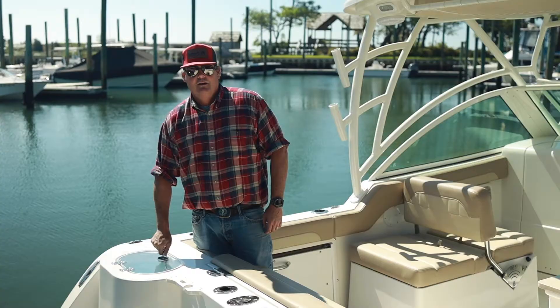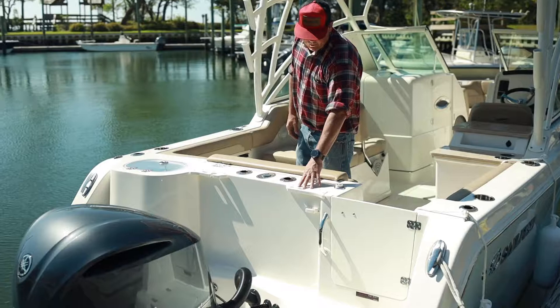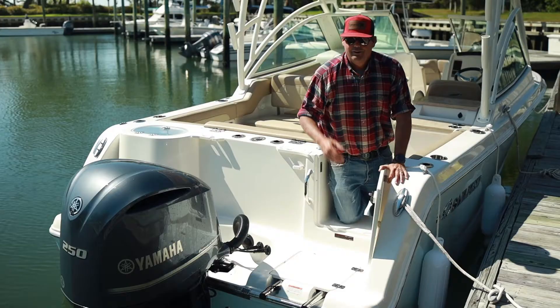This thing has a huge live well — keeps plenty of bait. You change up from family and you go to fish, and you've got every accessory on this boat that you need. There's tackle storage here and here. Your raw water wash down is right here. Your fresh water wash down — super convenient. The reason I really like this is just a twist operation.